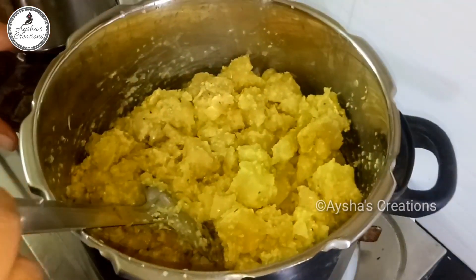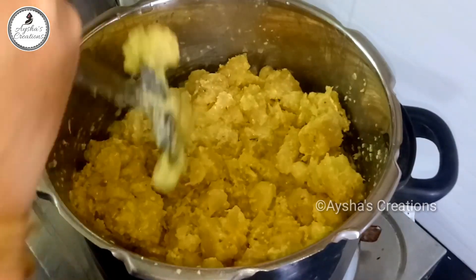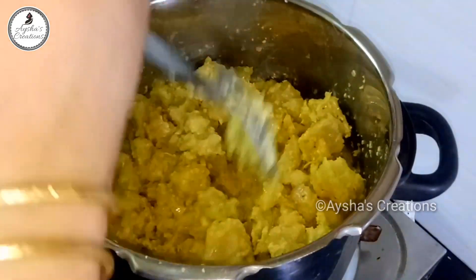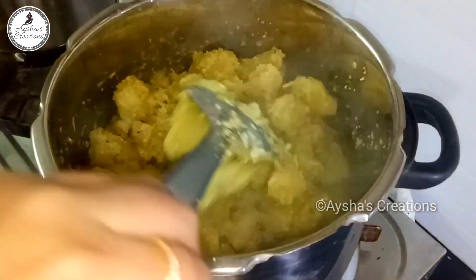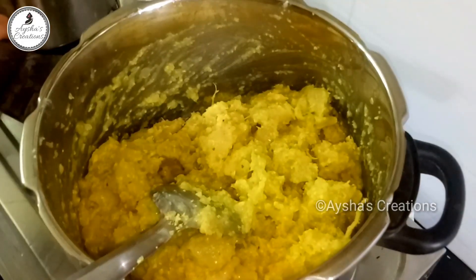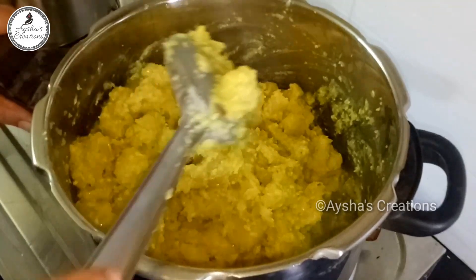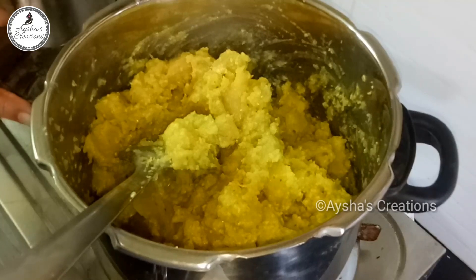After mixing, this is a good taste. This is ready to make it dry. It's a good consistency. I need to make it very well. This is a good taste.